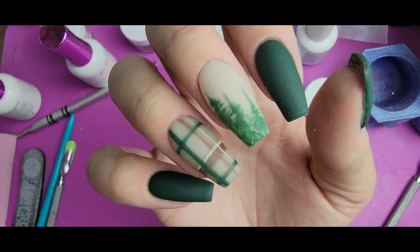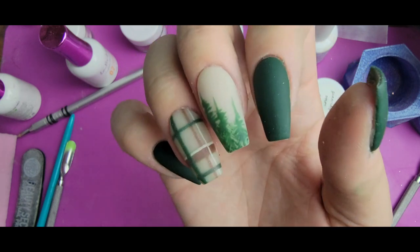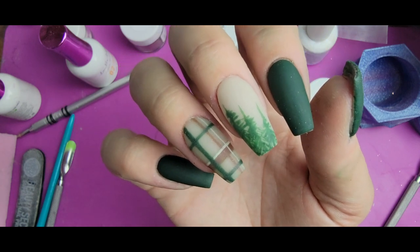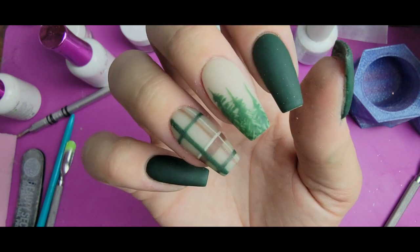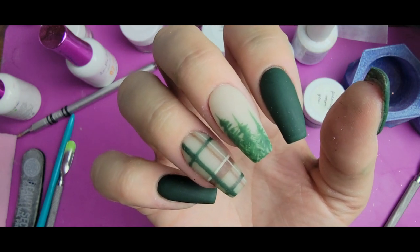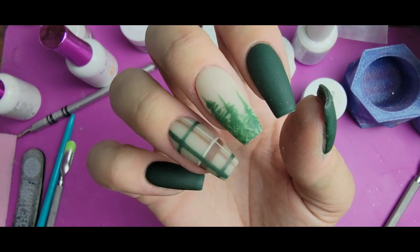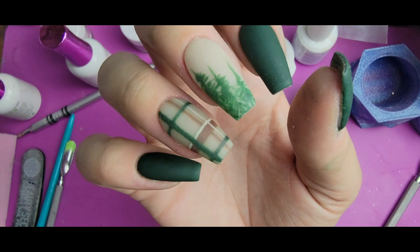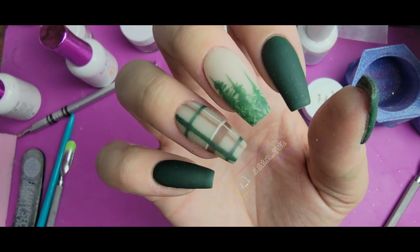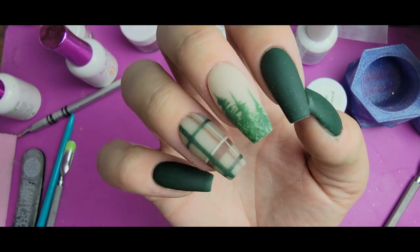This was a very involved design — I know there was a lot to it, but I am obsessed. This might be one of my favorites this year. I really love how the tree nail came out, and I hope you like it too. Let me know below what you think. Don't forget to like and subscribe — only about a third of the people who watch my videos are actually subscribed. I do have a 10K subscriber giveaway coming up in the next few weeks, so make sure you subscribe so that you can win. Thank you as always for joining me — I'll see you next time.